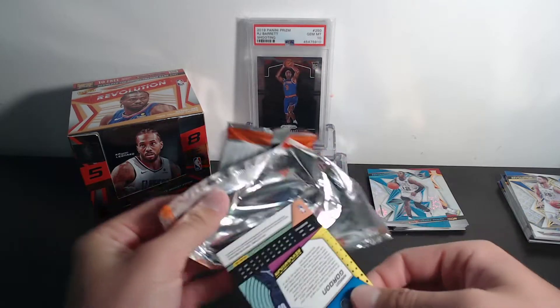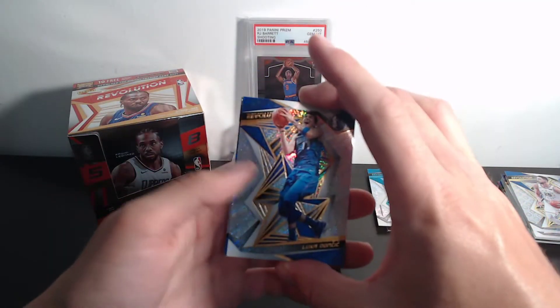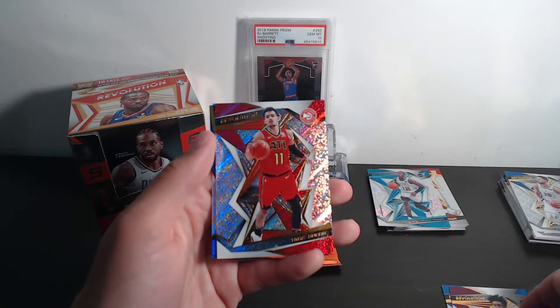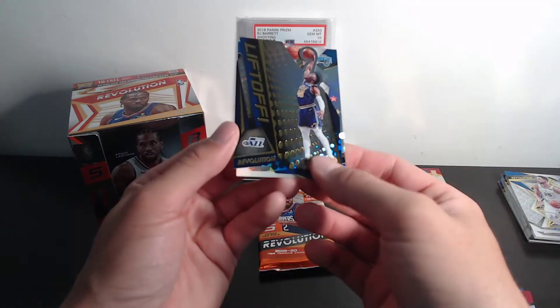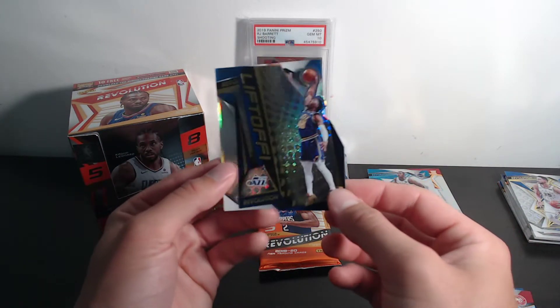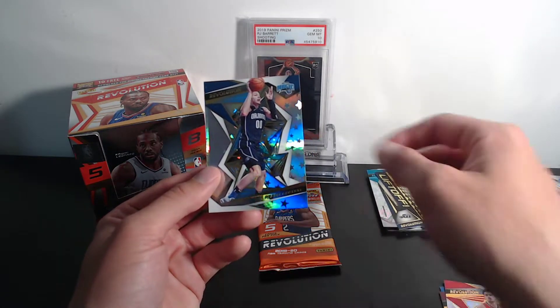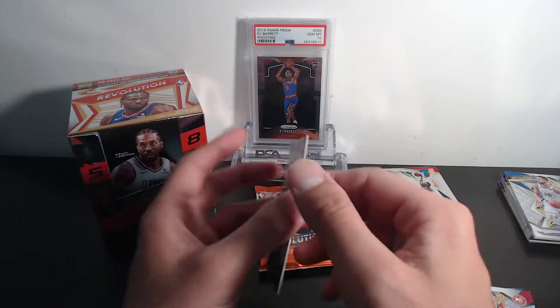Luca here on the front — love me some Luca. Collin Sexton, Trae Young, and then a Lift Off die-cut of Donovan Mitchell — cool card, super cool card. That goes right there in the highlights. And then Aaron Gordon on the Astro. We're getting it, we're getting it.